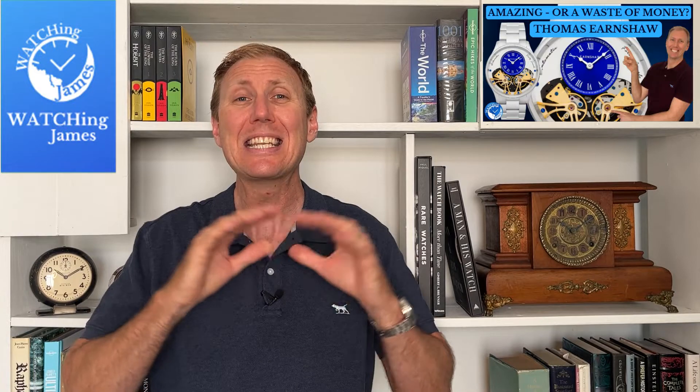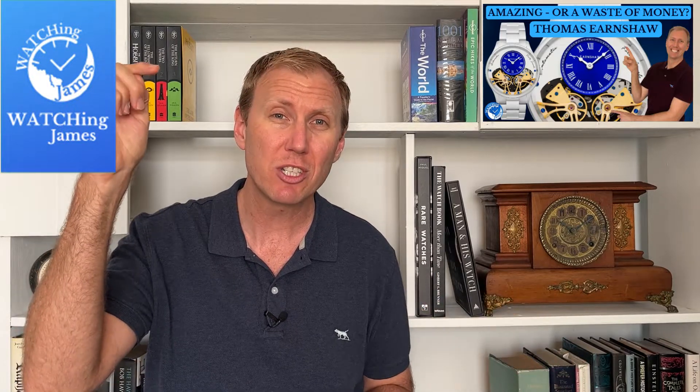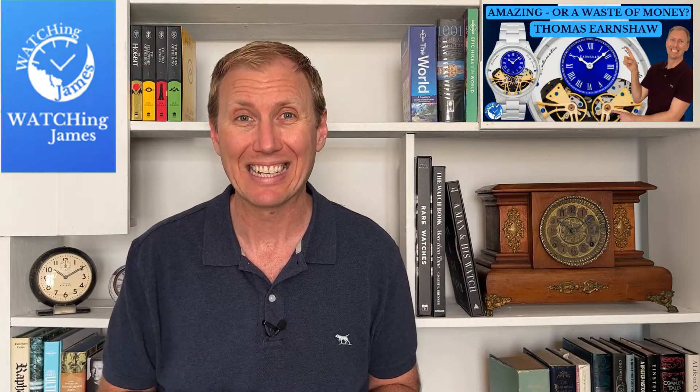I bought this one from Ashford.com. I'm an affiliate member there, though I did not get any discounts or receive this watch for free. I'm mentioning Ashford.com because I actually buy a lot of watches from there — it is generally the cheapest place to buy watches, and that's exactly where I found this one. If you're interested, I'll leave an affiliate link down below.